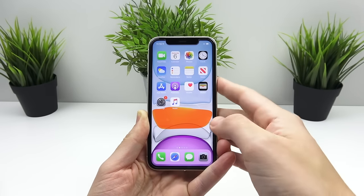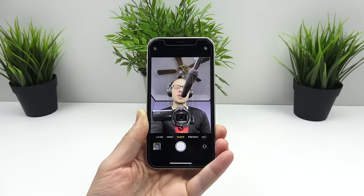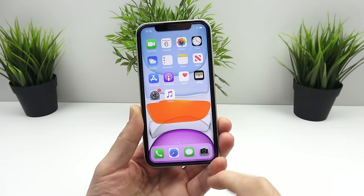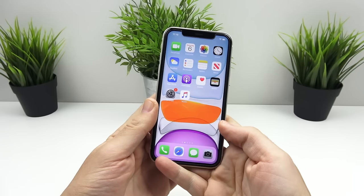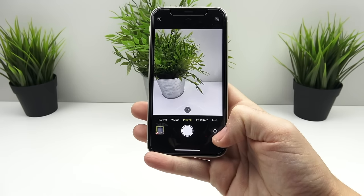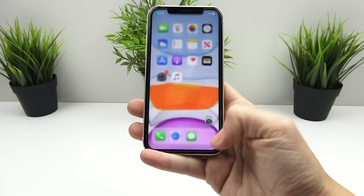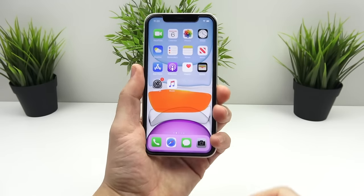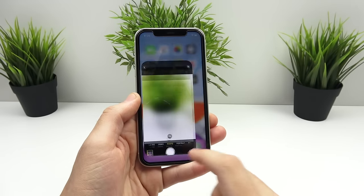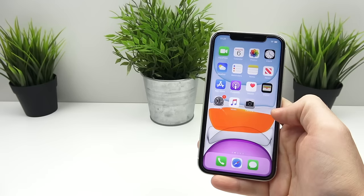You can say 'take a selfie' and Siri will open the selfie camera for you. For me, I like to keep the camera app all the way down on the right so it's easier for your thumb to find it. Apple also knows this — that's why the selfie to rear camera switch is right there near the dock on the right side. If you're a lefty with your phone in your left hand, put it over there for faster access.